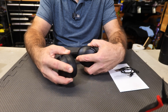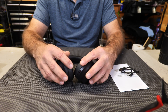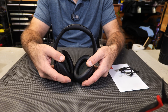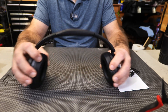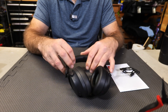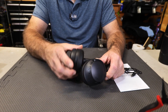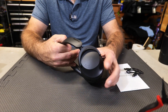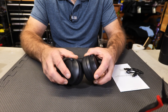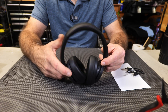They do fold up for more compact storage. The ear cups are very, very soft — that very nice pleather feel. They are labeled on the inside, left and right, and they have a good range of motion. The top piece is padded as well. On the outside you can see you have your mics, controls on the right ear cup, and mics on the left side too. These mics serve many purposes: not only can you make phone calls, but they also cancel out incoming noise to give you a better experience overall.